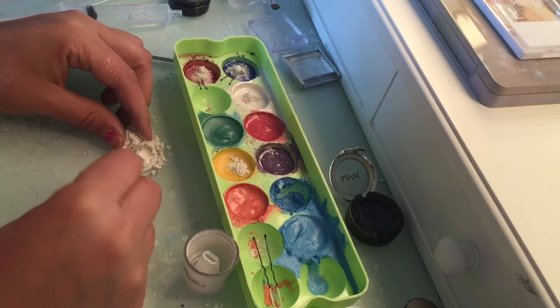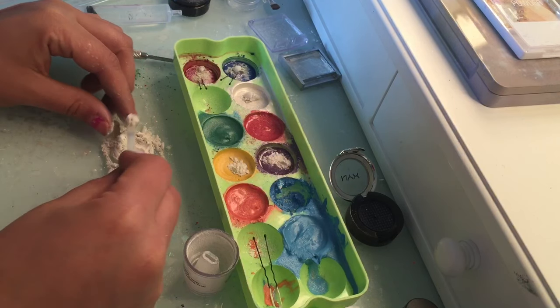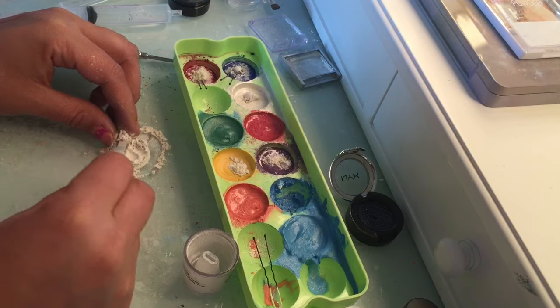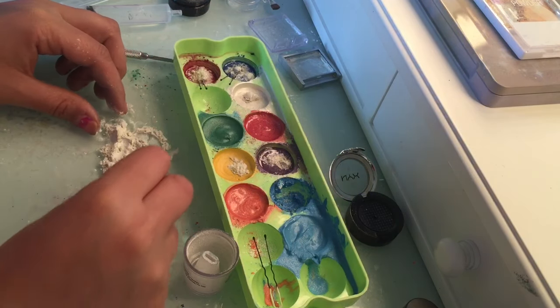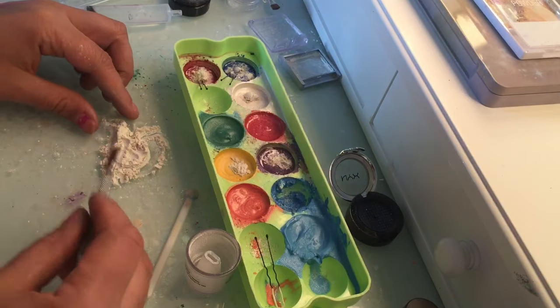Now I know that the bottom comes off, so next time I buy one I can just take that bottom off. I have this little scooper — let's use this, it'll probably be more effective. Look at that — getting a large amount.